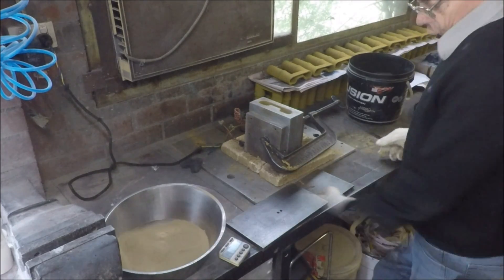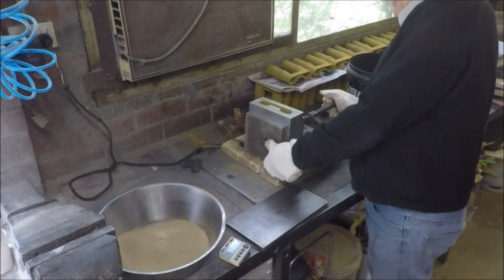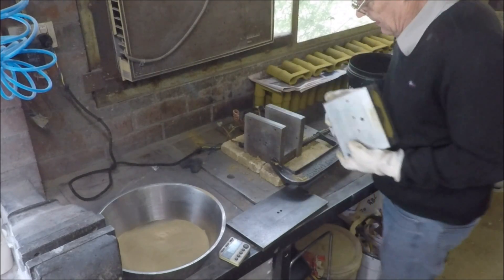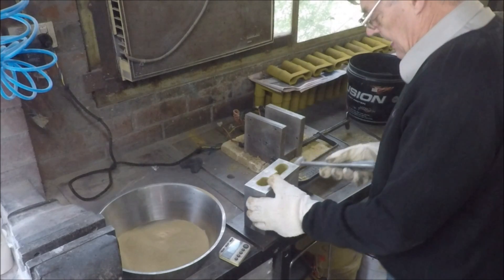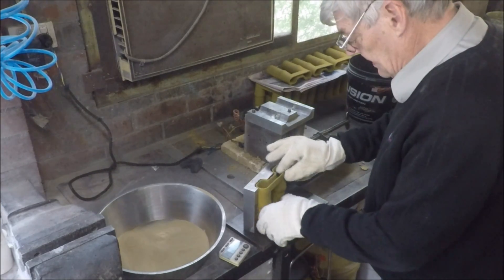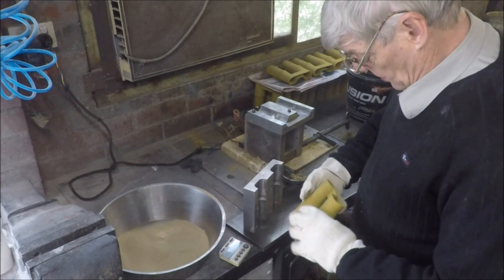Now we wait for the two and a half minutes. And there we have it, one nice thin shell core.